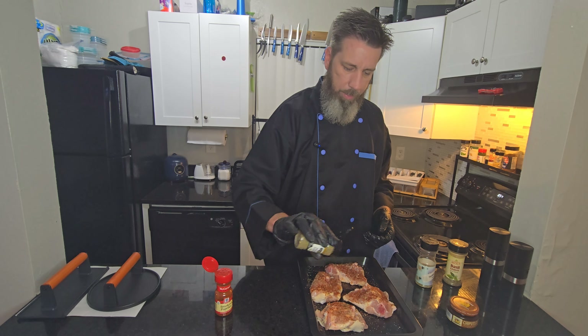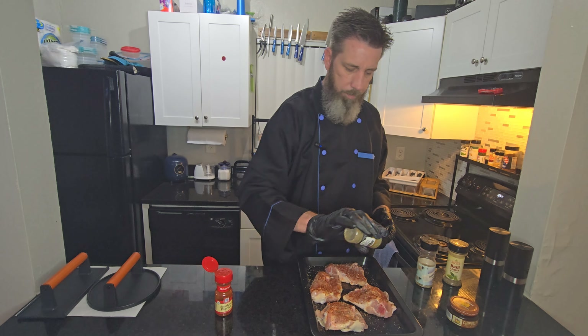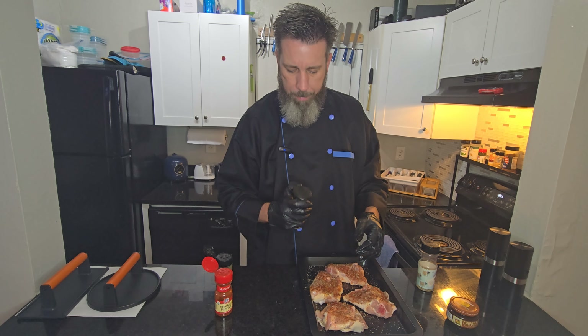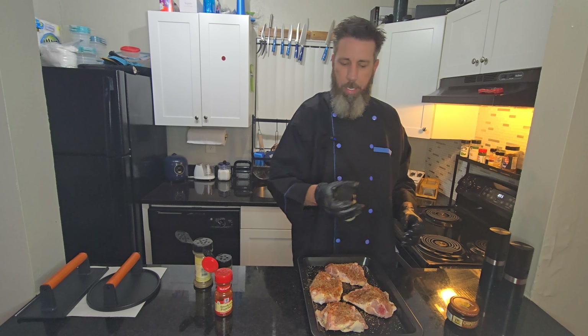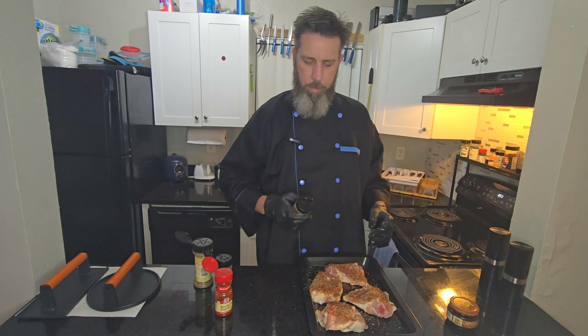Going in with some thyme — a little bit of thyme, everybody got time for thyme. Sprinkle that on there, don't be scared. And then I got some dried basil and some dried rosemary.